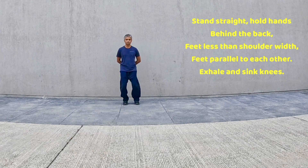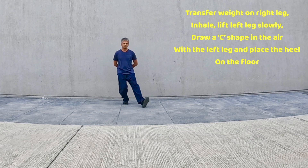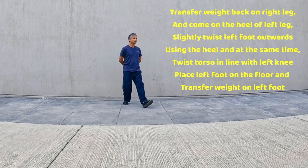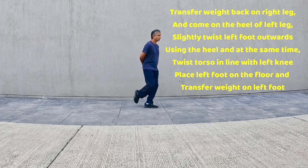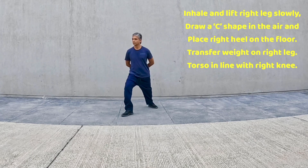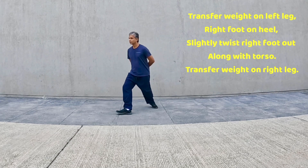Exhale, sink your knees. Inhale, lift left leg, draw a C and place heel on the floor. Twist torso, transfer weight on left torso in line with left knee. Transfer weight on right leg, twist knee outwards, lift right leg. Slowly draw a C and place the heel, twist torso in line with right knee, transfer weight behind, twist ankle.